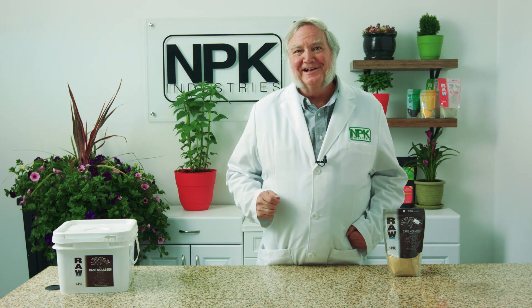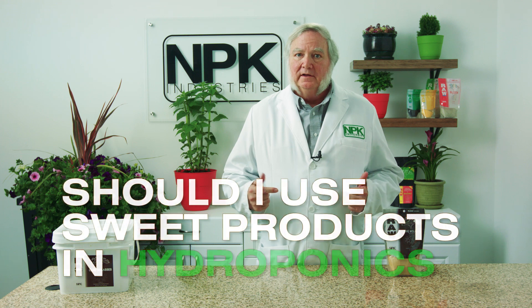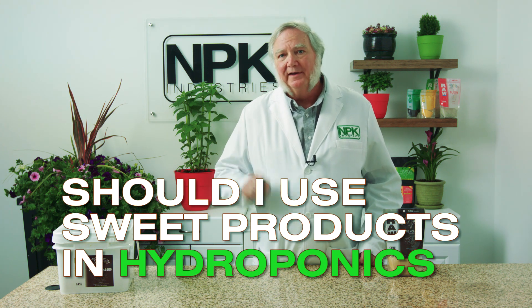I'm Harley Smith with 60 Seconds Products and Tips, and today's segment is called Should I Use Sweet Products in Hydroponics?